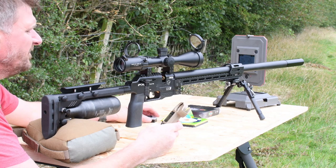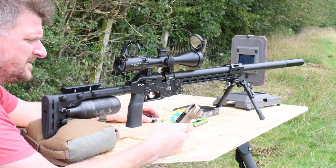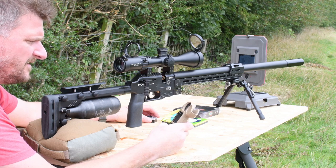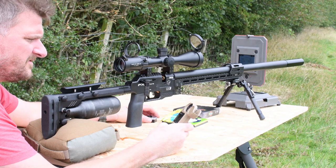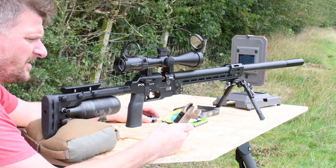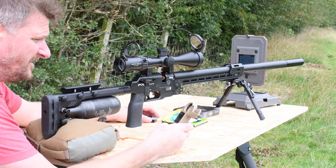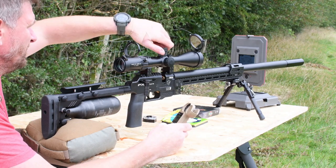We zeroed at 31 metres, shot at 109 metres, and now going up to 205 metres. Results at 205 metres were pretty good — basically straight out at 10.9 mils.